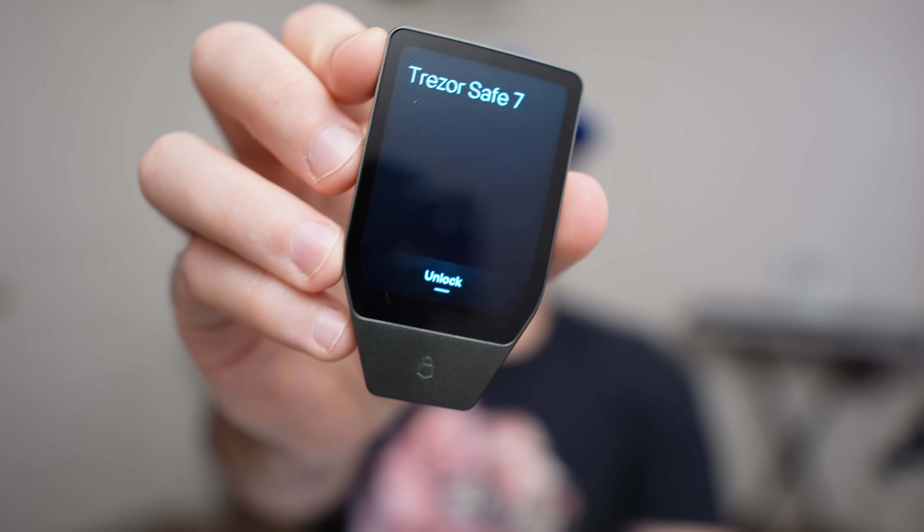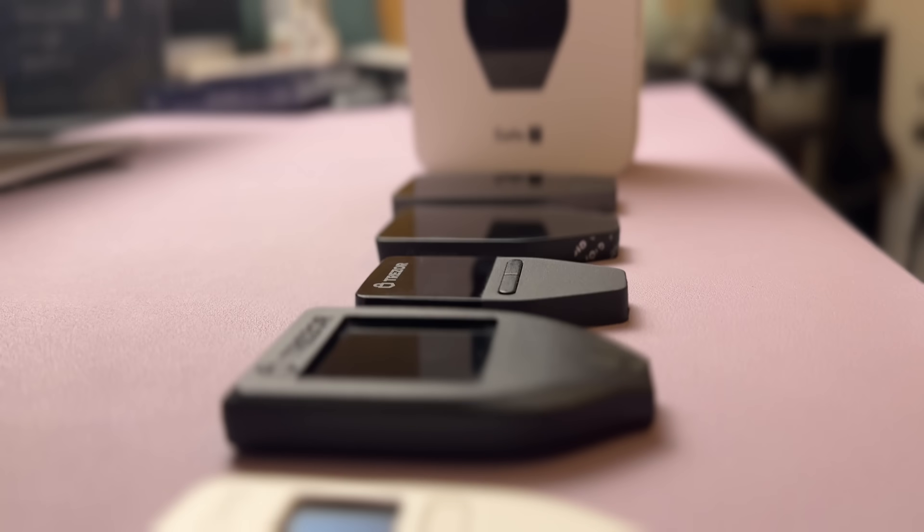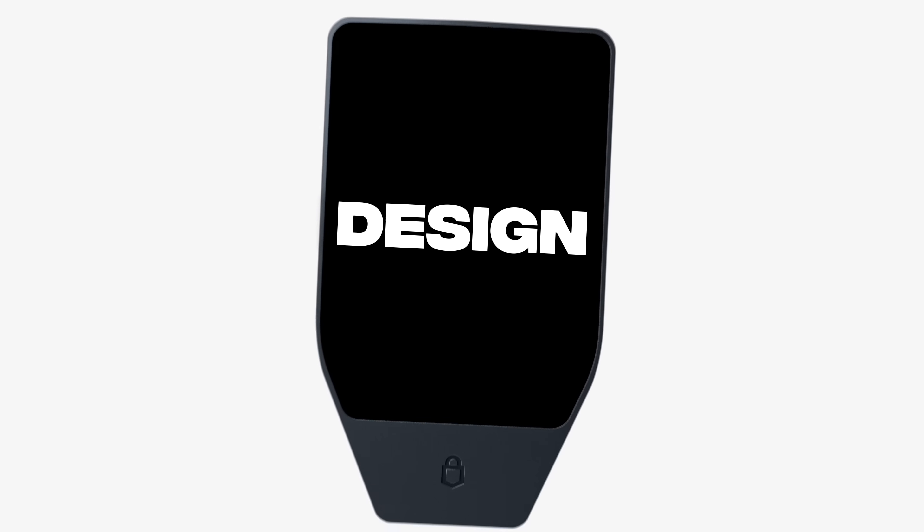This is the Trezor Safe 7, and it's the first Trezor wallet that works seamlessly on both your mobile and desktop devices. And that's not the only thing that's new — actually everything is new. Trezor went from being the most outdated wallet on the market to one of the most future-proof wallets, and it all starts with the design.